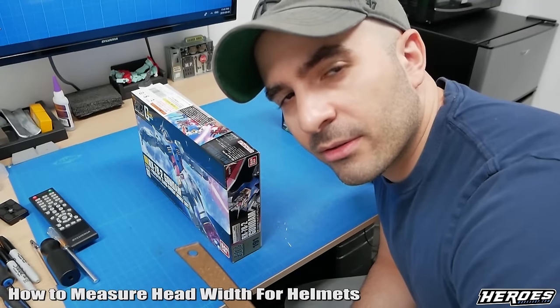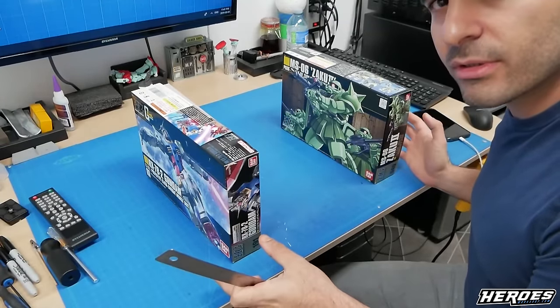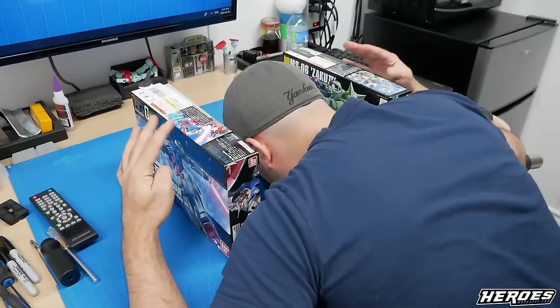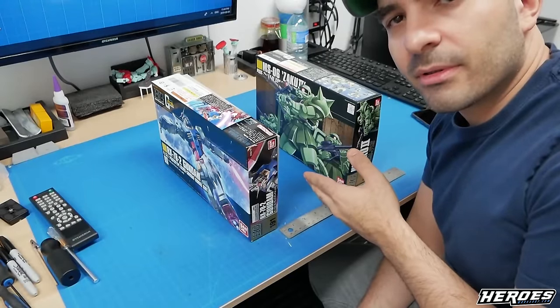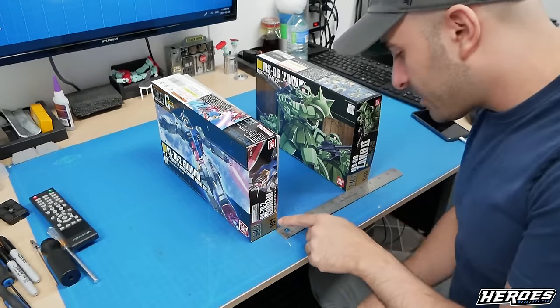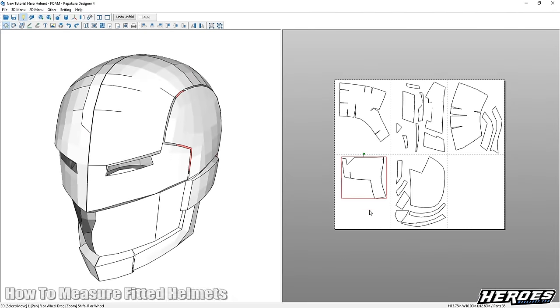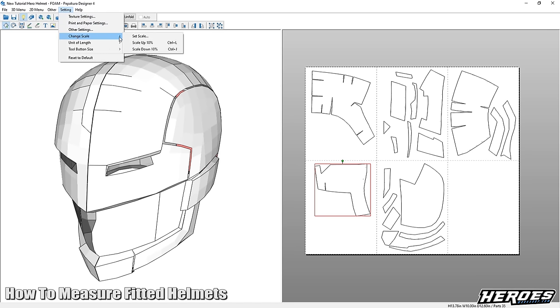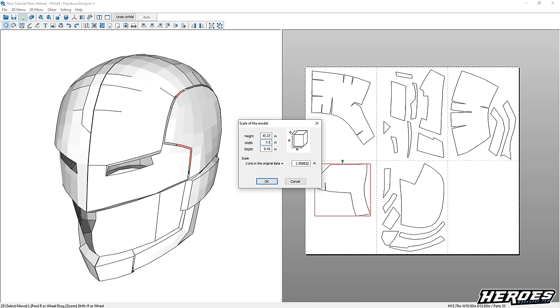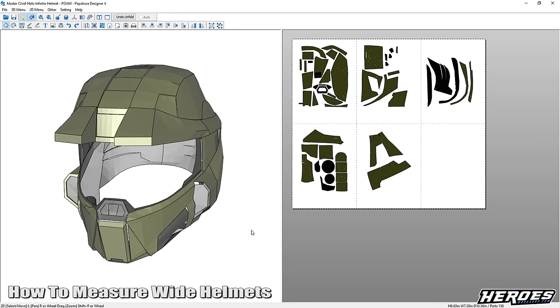Now we're going to measure our head width and input that measurement into the Pepakura Designer software. Get two boxes or books, put your head in between, and close the gap. Remove your head and measure the gap from inside edge to inside edge — I got 6.5 inches. I'm going to take that measurement and input it into the software to get the correct scale for a helmet that will fit my head. So since my head is 6.5 inches wide, I'll set the scale to 7.5 — about an inch bigger than my actual head width — and that should fit.